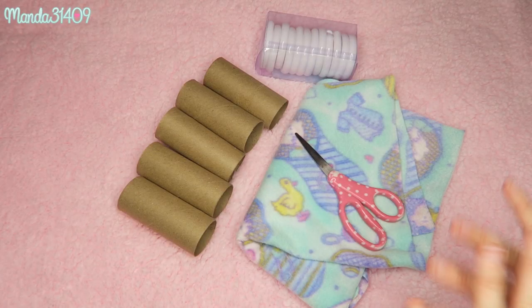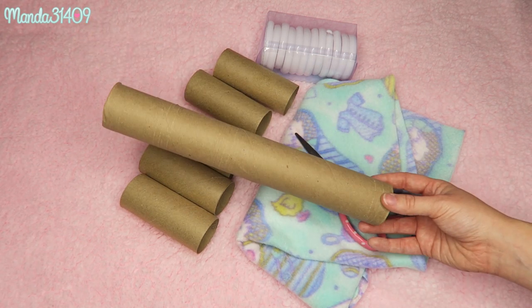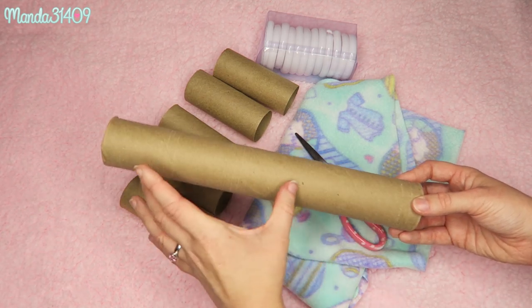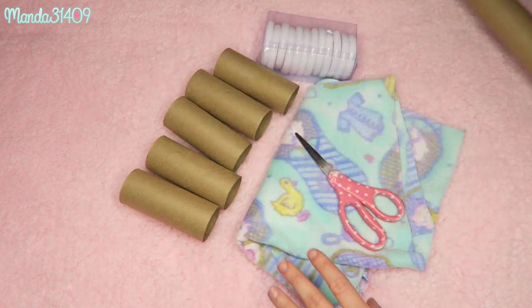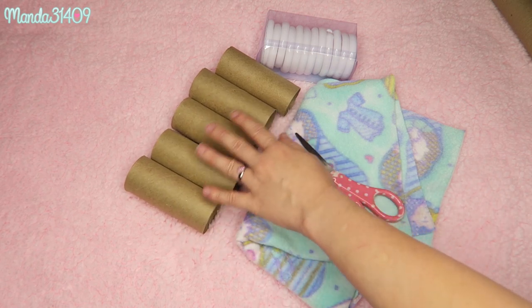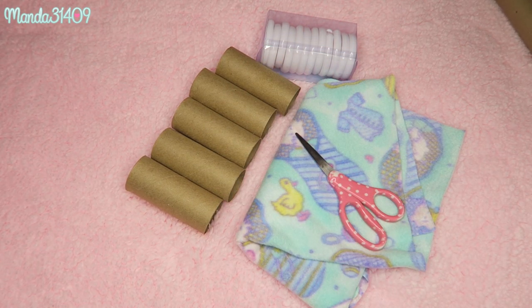The few things you're gonna need for the first little project are some toilet paper rolls. You can also use paper towel rolls or even wrapping paper rolls if you cut them down into sections that are about this wide, or maybe even wider. Just make sure they are all equal in size. I'm using five, but you can use anywhere from five to ten depending on how big your rat cage is.